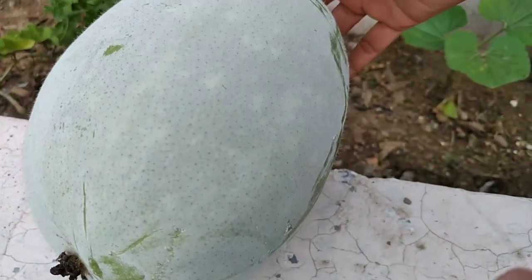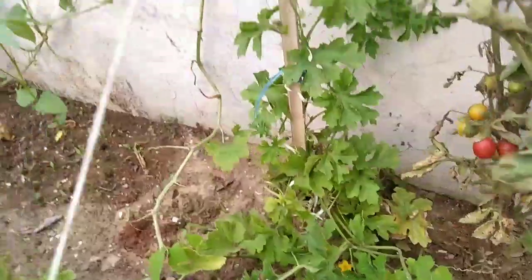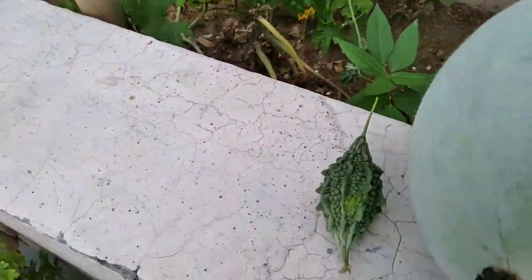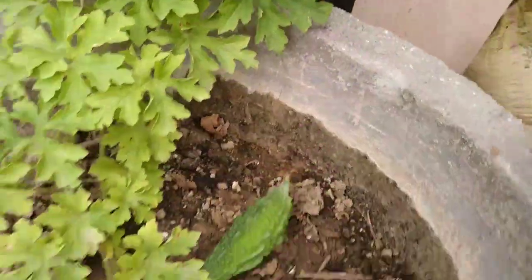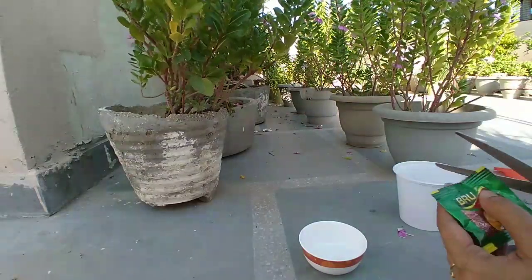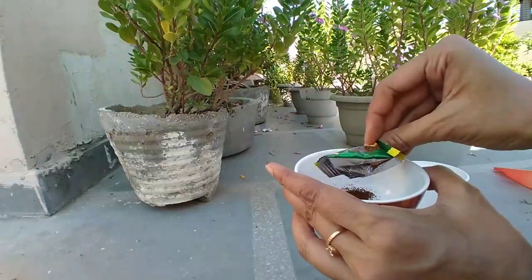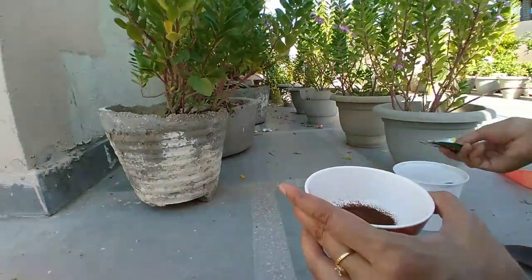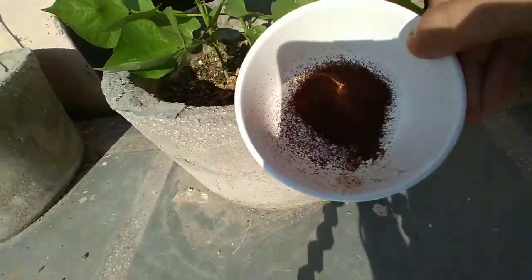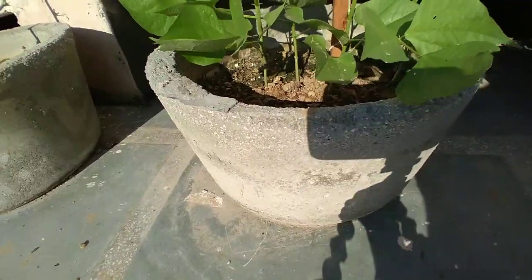We have already shown two videos about how to control snails in your garden, but those are for tiny snails. There are big differences between tiny snails and big snails, and the methods for them are also different. Our viewers asked us to make a video about how to remove big snails. There are no big snails in our garden right now, but we will still try to show how to remove them.